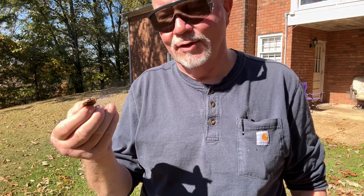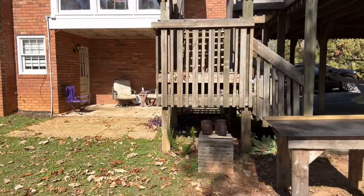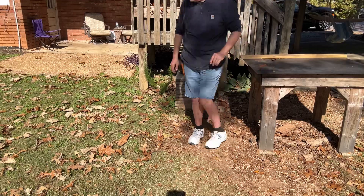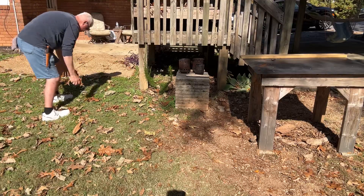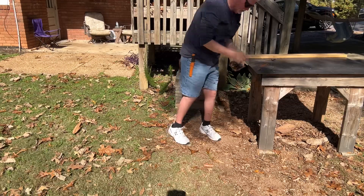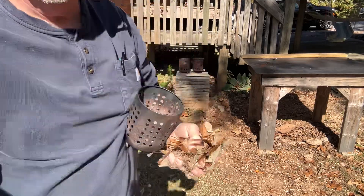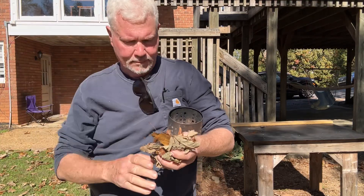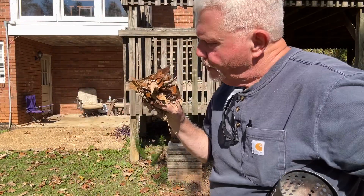Now let's get some leaves off the ground. They don't have to be bone dry to work.